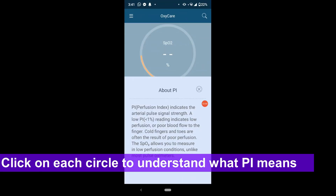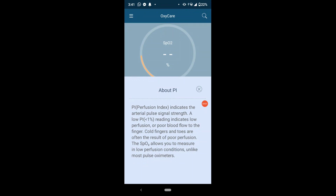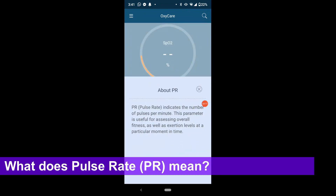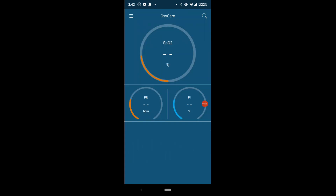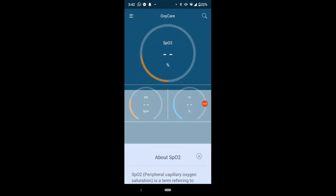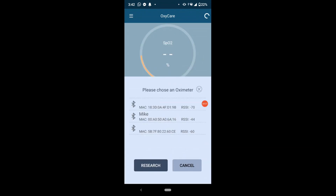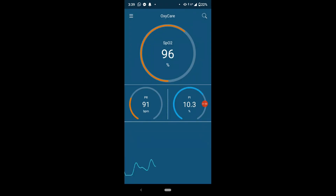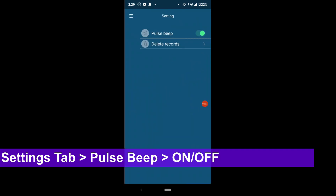Clicking on each of the circles gives you a brief description of what it means and what is deemed to be a healthy pulse rate, SPO2 level, or PI level. Pressing the magnifying glass on the right-hand side corner searches for the Bluetooth and connects with your oximeter. If you're doing the reading at night, you can switch off the beeper via the control menu option.